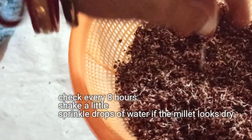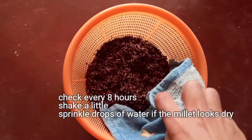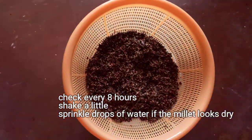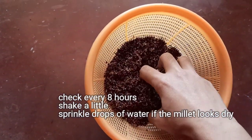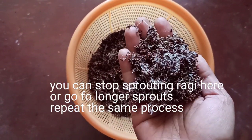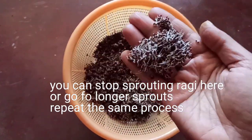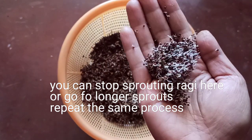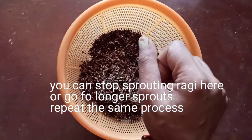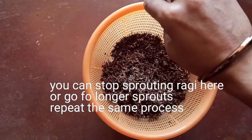Repeat this process every 8 hours and stop once you feel that you are done with sprouting and don't want any further longer sprouts. The sprout threads will continue to grow as you continue to sprout ragi. You can stop sprouting here or grow for longer sprouts.